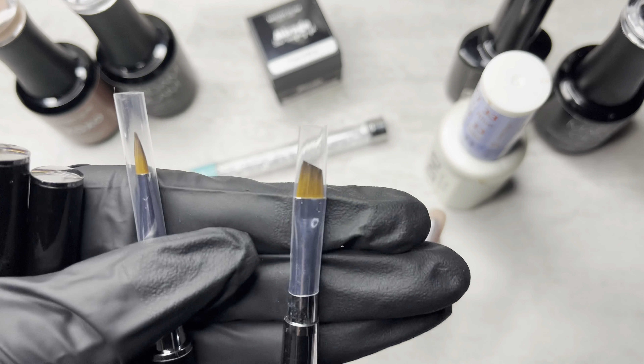I also got some new cleanup brushes too. I got these off of Amazon — I have an angled one and then I have a round one. I'm excited to be using those. And now I'm getting ready to do my nail art. I put some of my D&D on my jade plate.